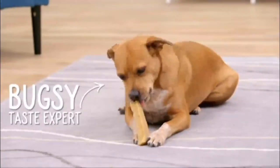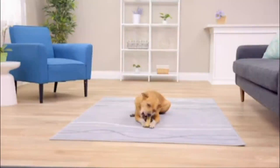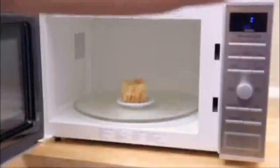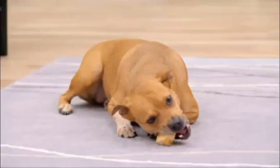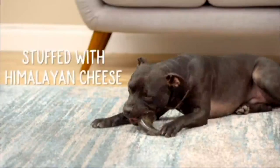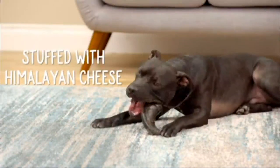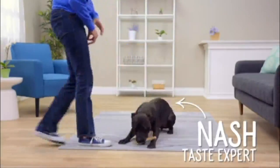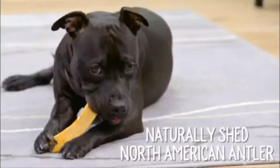Dogs naturally soften Himalayan Dog Chew with their saliva, then slowly whittle it down. When your pup gets down to the end of a Himalayan Dog Chew, you can microwave that last piece according to the package directions. It'll puff up into a completely new texture, so it's like two treats in one. Your dog can now get Himalayan's delicious hard cheese flavor alongside other natural chews, including Chew and Chew water buffalo horn, which features Himalayan cheese spread inside a water buffalo horn, and Chew and Chew cheese spread antler, where Himalayan cheese spread is baked onto a naturally shed North American antler.